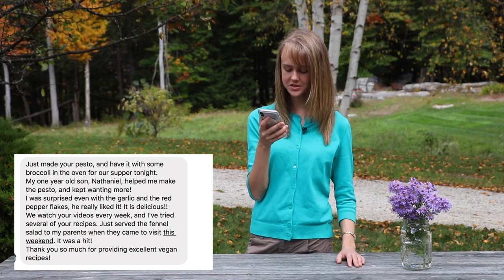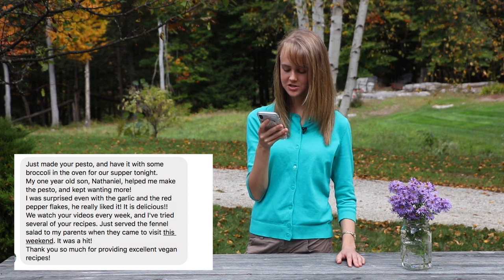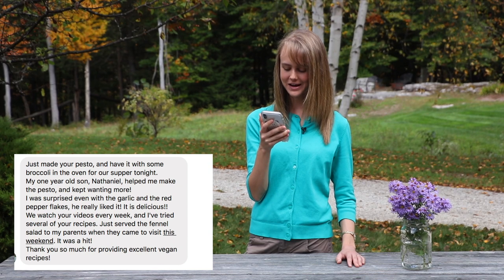It is delicious. We watch your videos every week, and I've tried several of your recipes. Just served the fennel salad to my parents when they came to visit this weekend — it was a hit. Thank you so much for providing excellent vegan recipes. Thank you so much for taking the time to send me comments, messages, and pictures. I love seeing all your pictures — it just totally makes my day.